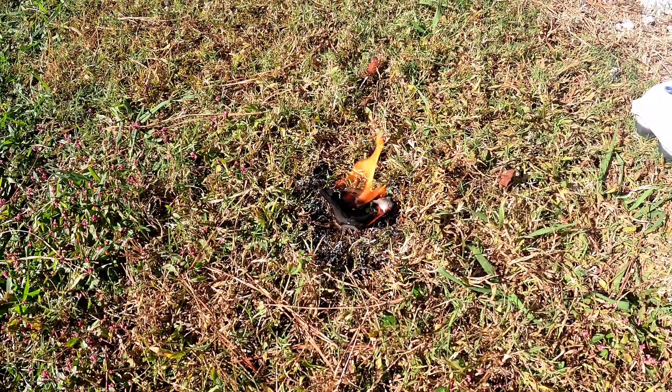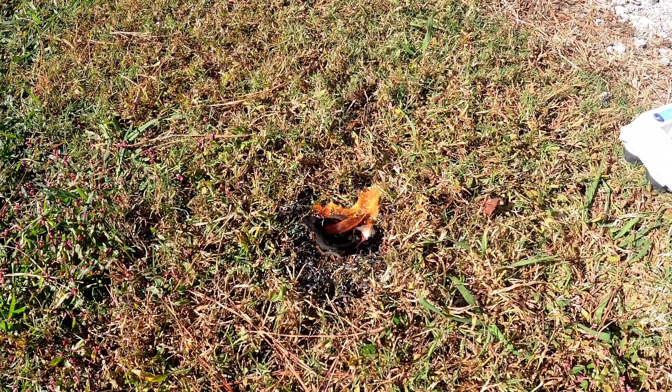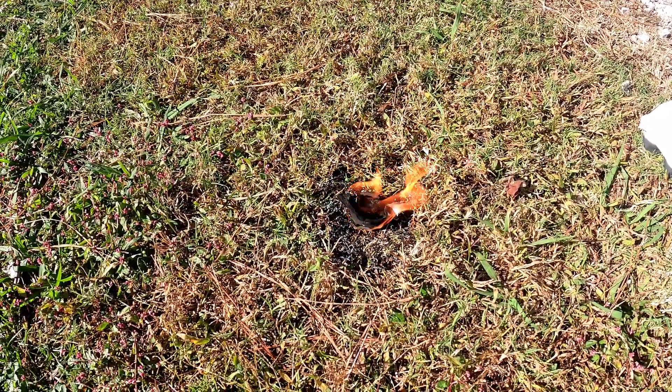Alright, two minutes in and everything's still intact. I still see wet wax in the middle of this thing — it's not even close to burning out yet. You could literally get a whole bonfire going with this thing.